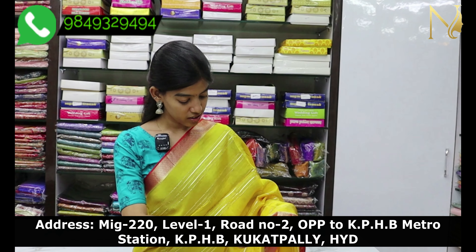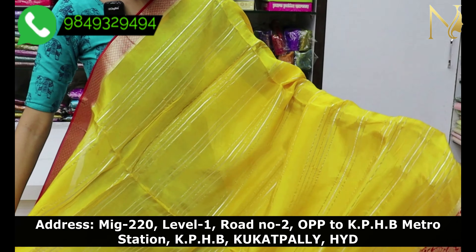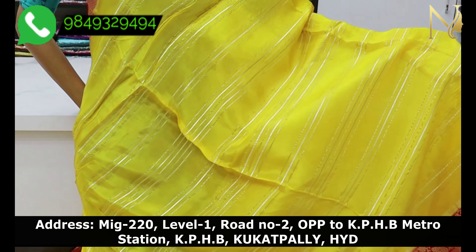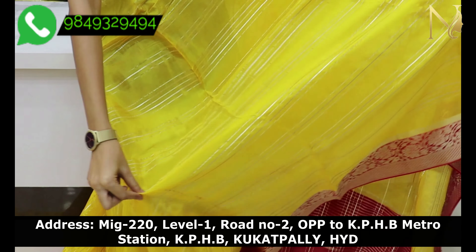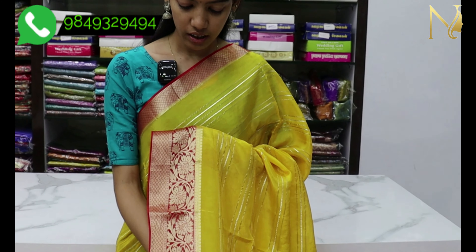First, I will show you the yellow and red color combination. The contrast is red.